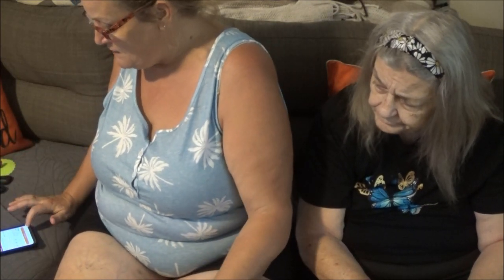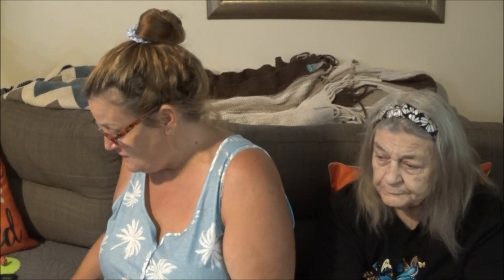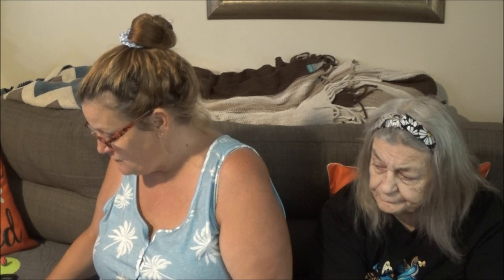I paid $2.49 for it and I got a partial refund, so right now it's on sale for $1.97. I only got one, but I'm going to put it in the kitchen and hopefully it will help a little bit. It keeps gnats away, spiders away, and all kinds of stuff.